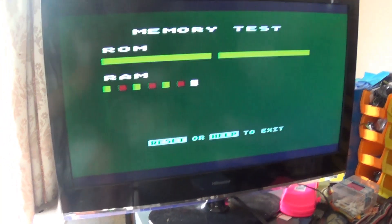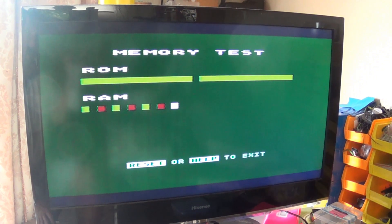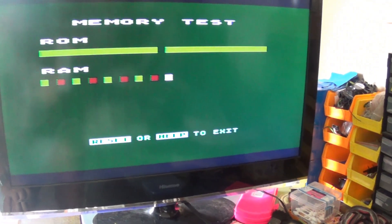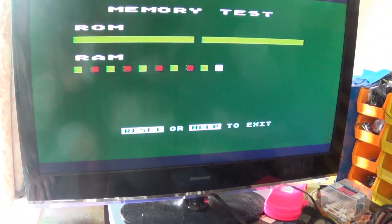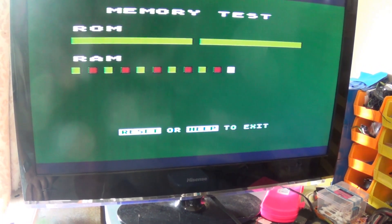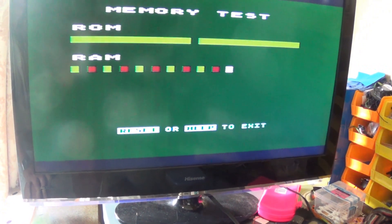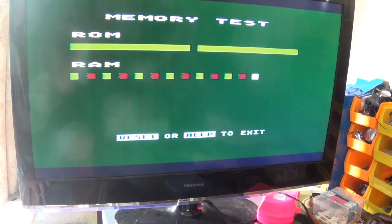If I have a look at the screen — one thing with the Atari is they had this lovely built-in test — and you can see there it's running through its memory test. You can see the green and red blocks there for the RAM. So definitely showing RAM issues. It looks like a green block and then a red block as it goes through. So definitely some issues there.